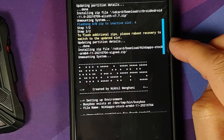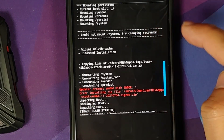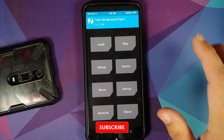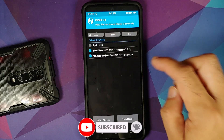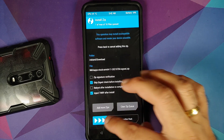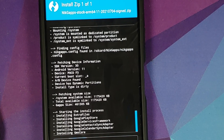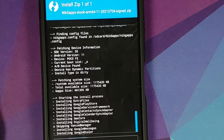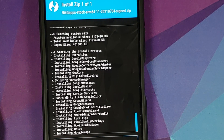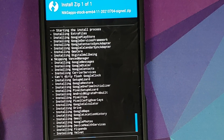We got an error with NikGapps — the ROM installed fine but NikGapps gave errors: 'could not mount system'. TWRP was flashed without issues. The mistake was using 'Add More Zips' which left the partitions mounted. Pro tip: install the ROM first with 'Inject TWRP' checked, and once the ROM is done, then separately install NikGapps.